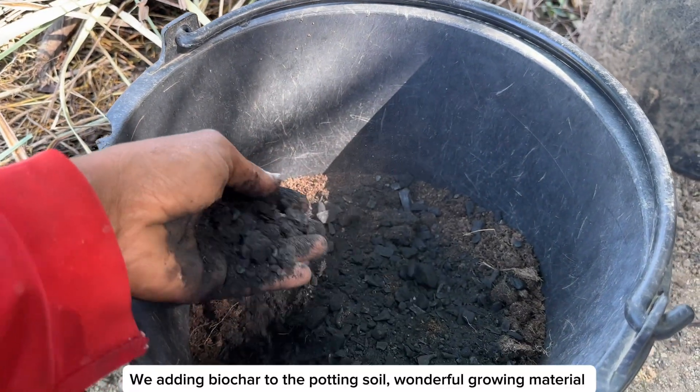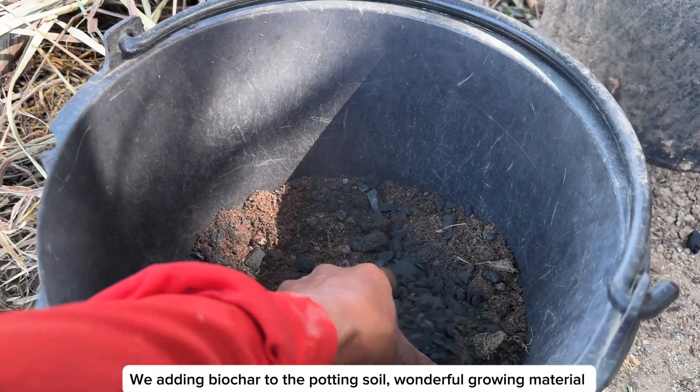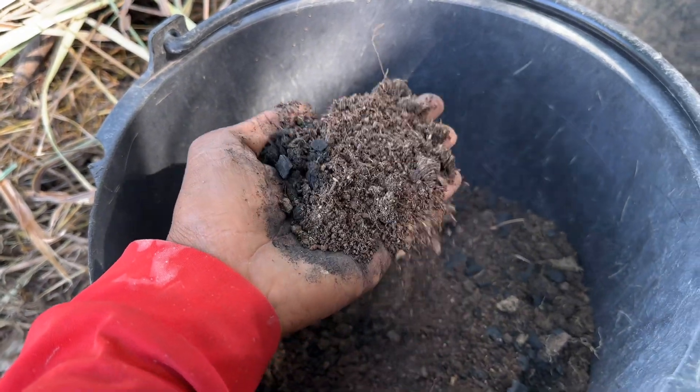We are adding the biochar to the potting soil — a wonderful growing material.